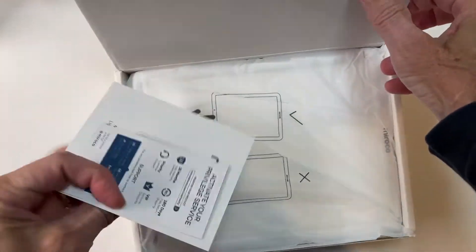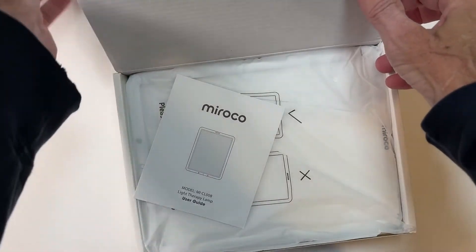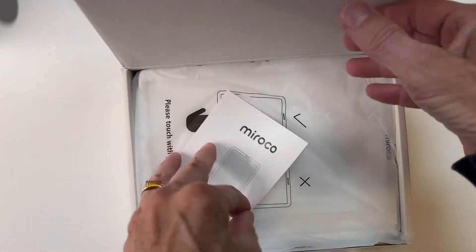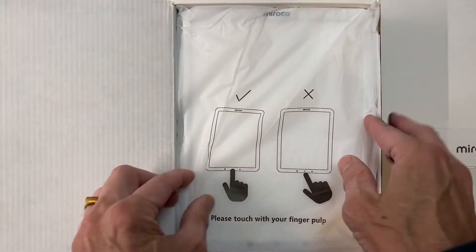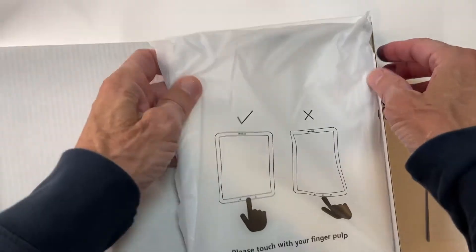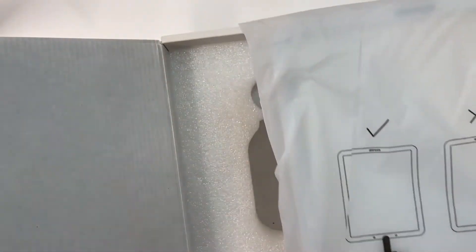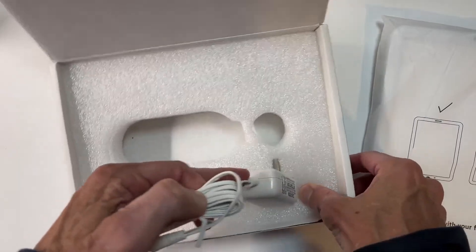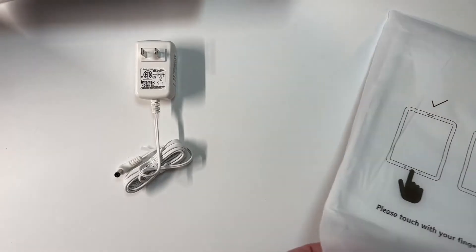Alright, we have a usual drop-in card, a small user guide — it's got about 10 pages in it — the lamp itself with a little warning that says "please touch with your finger pulp," a little bit of a mistranslation there, and a proprietary plug.